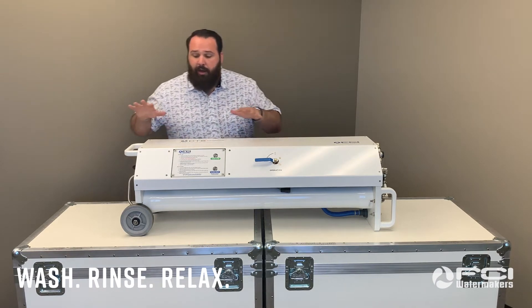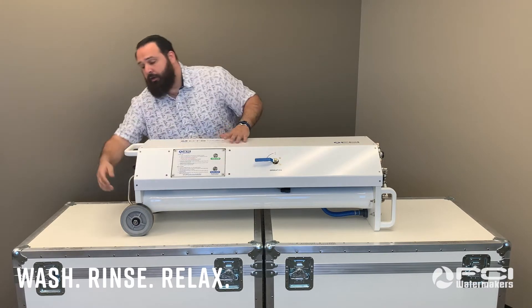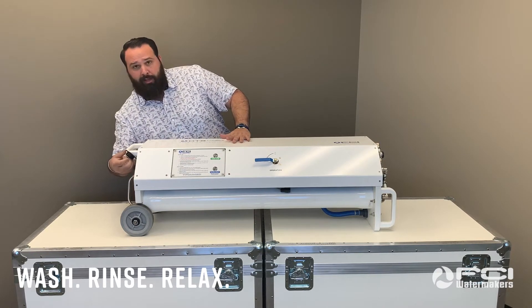Additionally, our system provides added safety by featuring a NEMA 4X rated enclosure as well as a waterproof electrical plug.